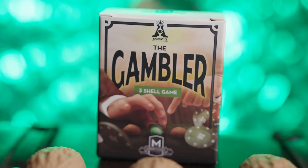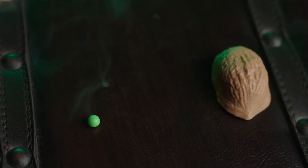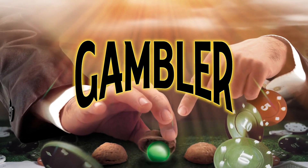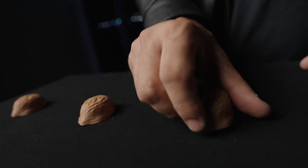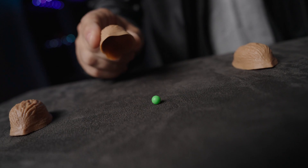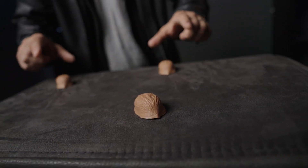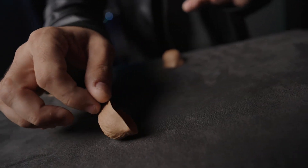Are you just getting started in magic and want to amaze your friends? Then you'll love the gambler. Here's what happens: three walnut shells and a tiny pea are shown to your audience. You place the pea under any one of the three shells and move them around slowly, asking your audience to follow the shell that contains the pea.